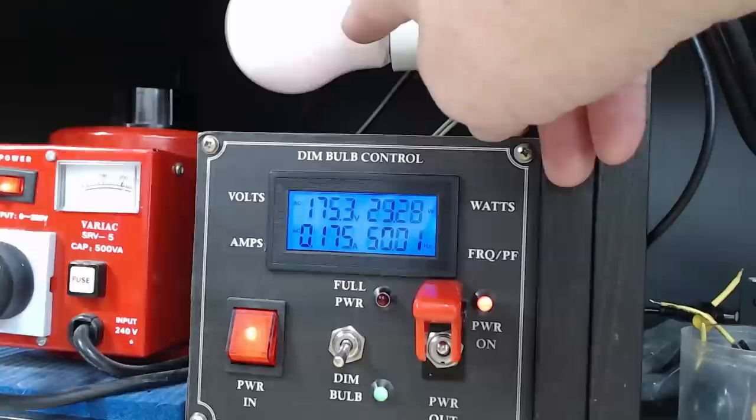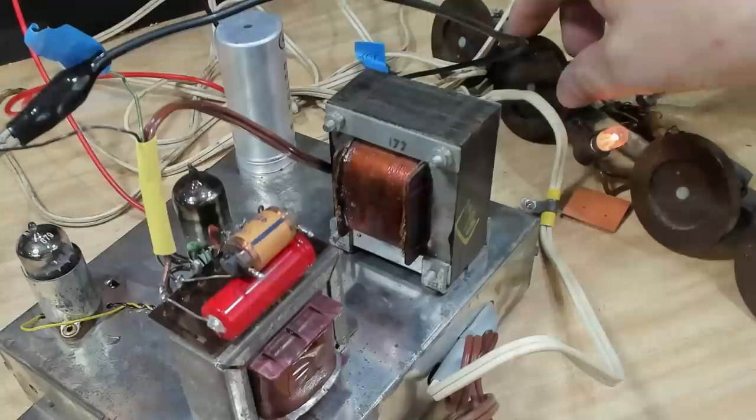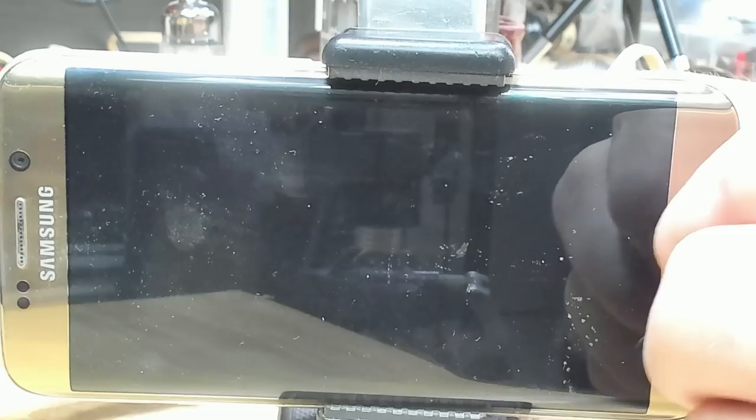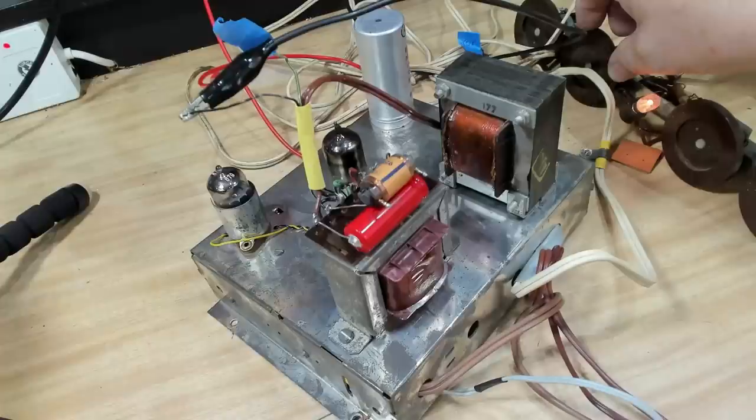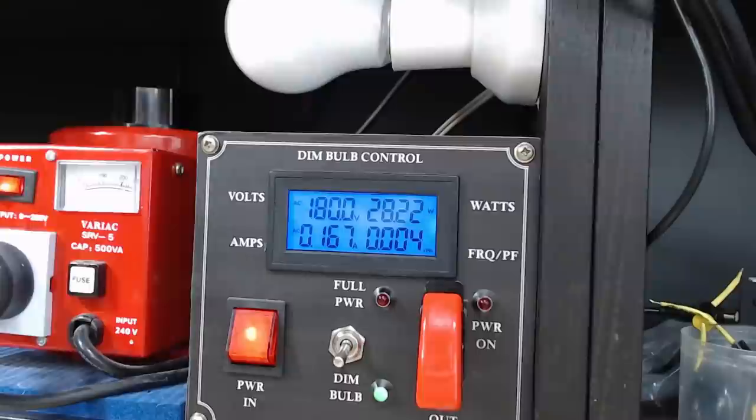We'll have another shot at it - still on dim bulb. I expect this will work much better. Virtually no bulb at all - 177 volts. Wow, that's scared me to death! Yeah, it sounds good. It sounds terrible but it does work - all the bits are going to work, it just needs all those parts changed.